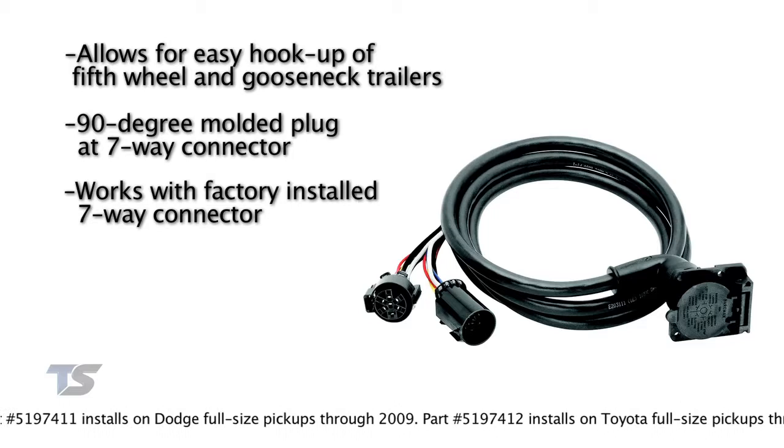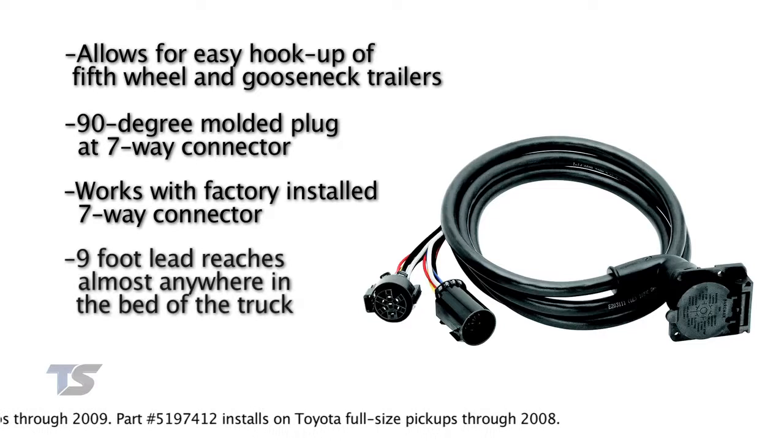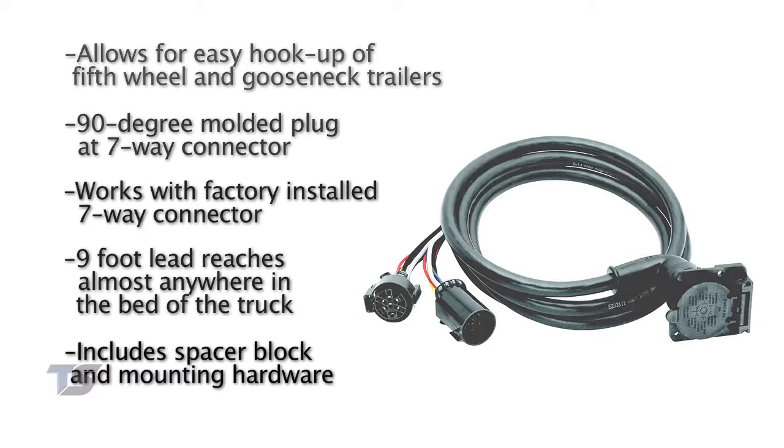The nine-foot lead reaches almost anywhere you would like to locate it in the bed wall of the truck. The included spacer block allows for installation when there's not enough room inside the wall of the truck bed.